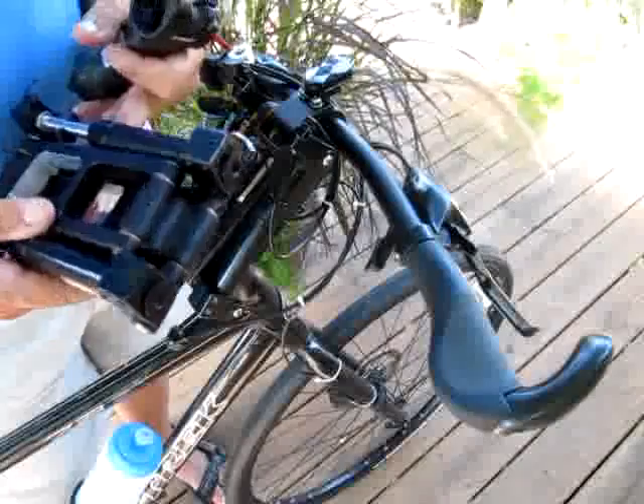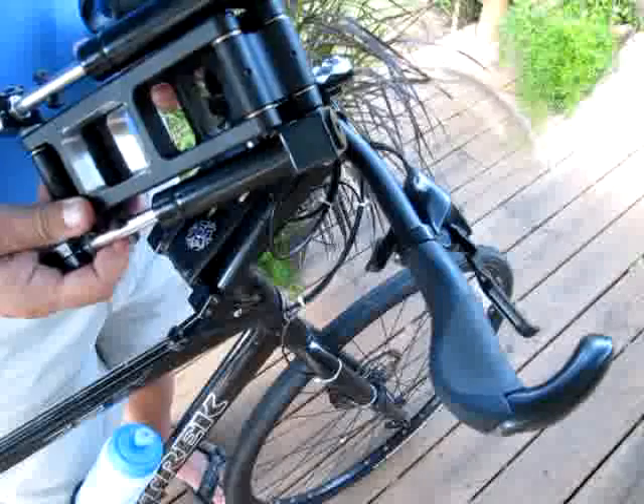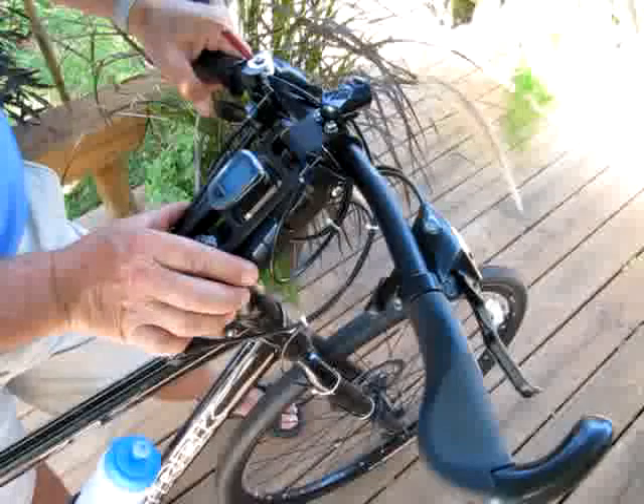The EasyRide system is a component that replaces the existing handlebar stem found in most bicycles. It's made of lightweight, strong aluminum for the most part, and weighs approximately three pounds. It takes about five minutes to install. The EasyRide has two primary functions. First, it acts as a front shock absorber — two gas cylinders provide a soft cushion for the rider. Secondly, it allows the rider to adjust the position of the handlebar.